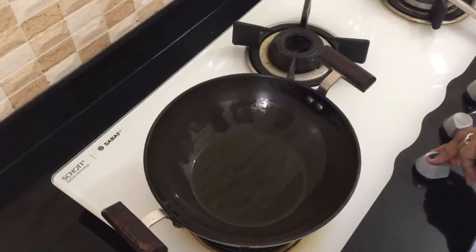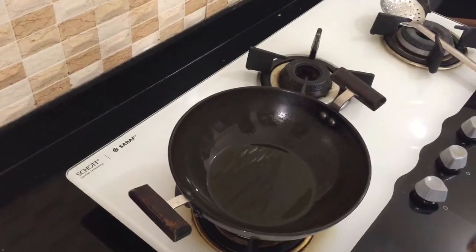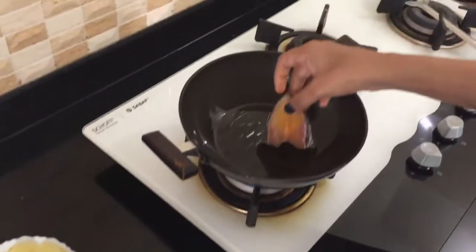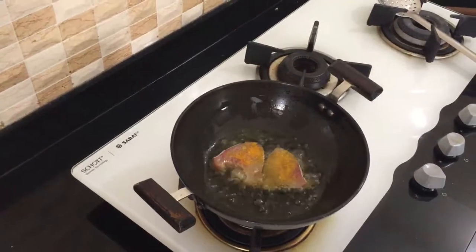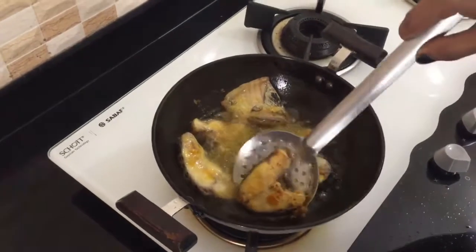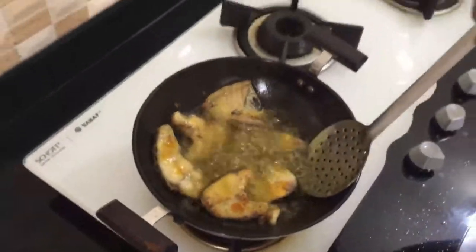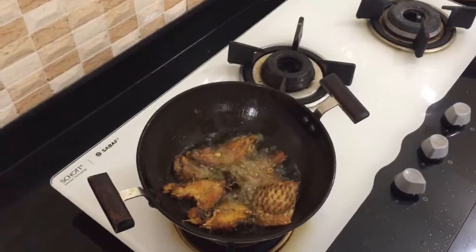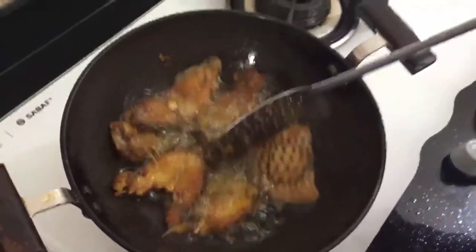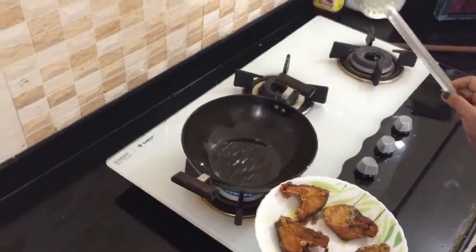I am going to heat my pan on the stove — it was preheated but I will heat it again. This recipe will be done on high flame first. I am going to deep fry the fish. You have to keep in mind that it should not break, as it is a very soft fish. I will flip it and fry the other side, then place it on a plate.